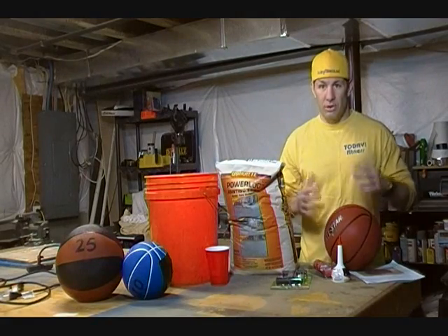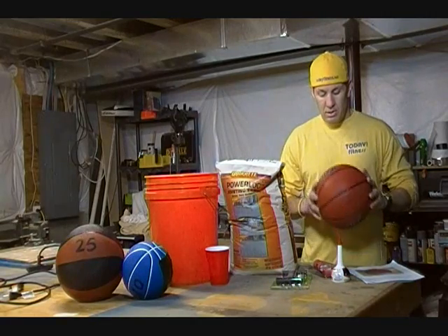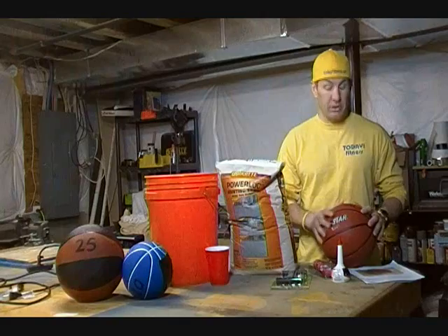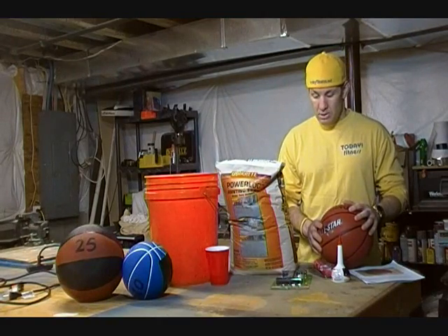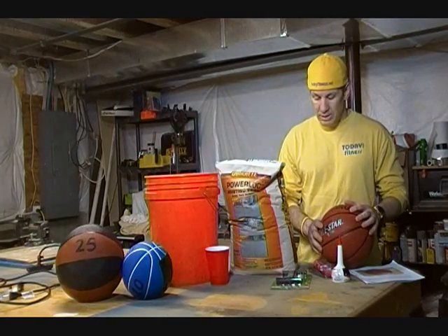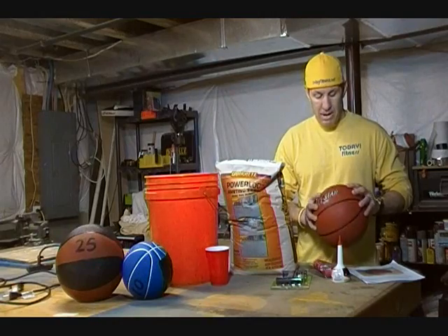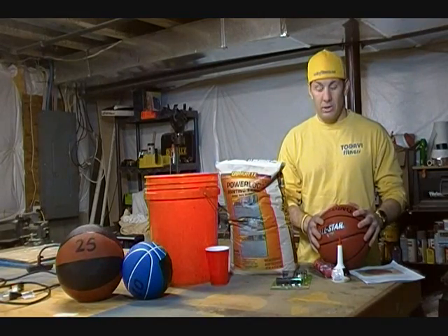Personally, I love medicine ball slams. I think they're a great exercise, great for the core, get a little back and chest work as well. I used a little bit of thicker basketball this time and I'm going to try to follow these plans and see how we can do. Overall, the projected time is somewhere around two hours to make the medicine ball, and I'm going to give a shot trying to make about a 15-pounder.